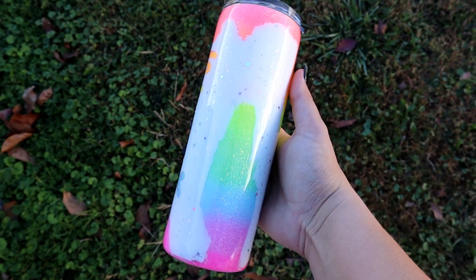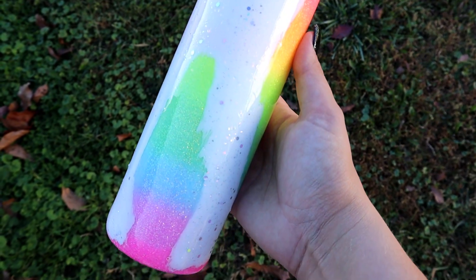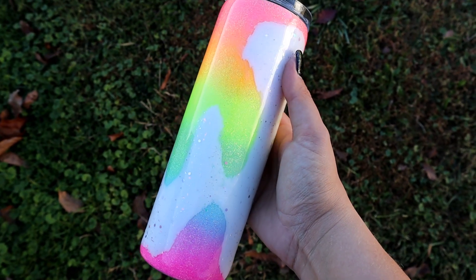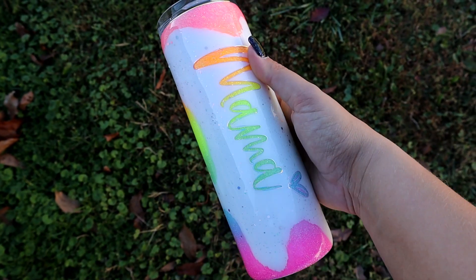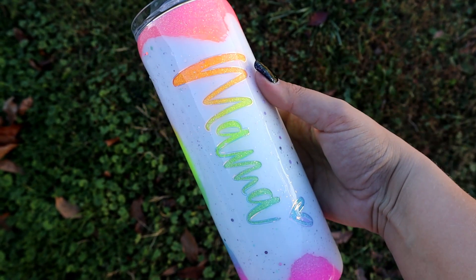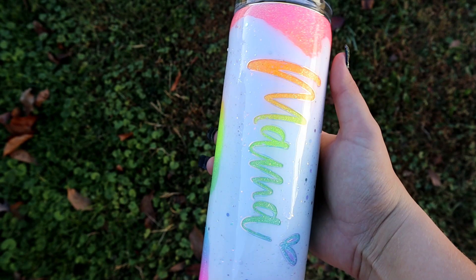Hey guys, Courtney here with Courtney's Customs and today I'm going to show you how I made this Neon Ombre Glitter Distressed Mama Tumbler. I'm using the High Sparkle Neon Bundle from the Glitter Grind as my glitter today and I wanted to do something a little different before moving on to more holiday tumblers.